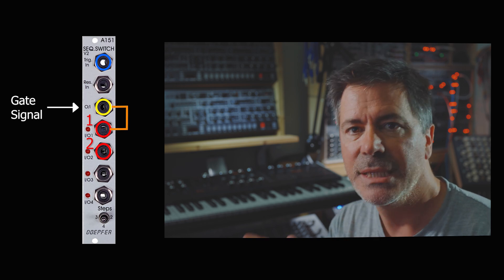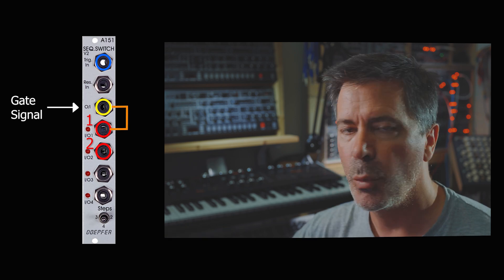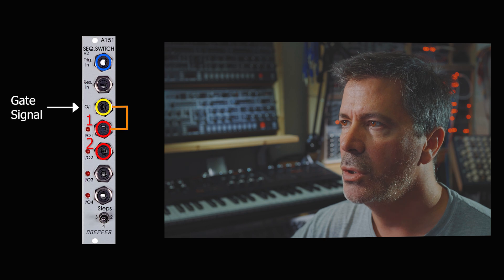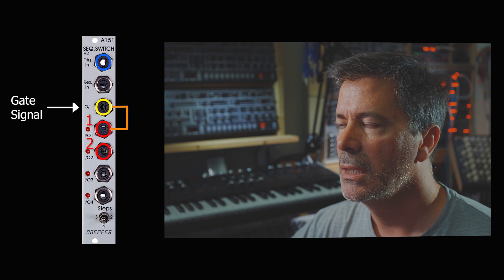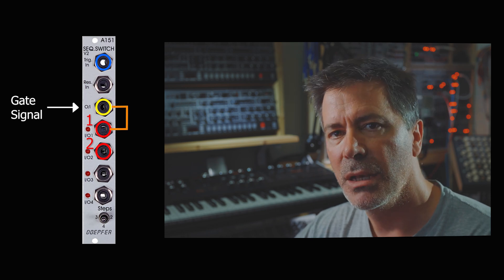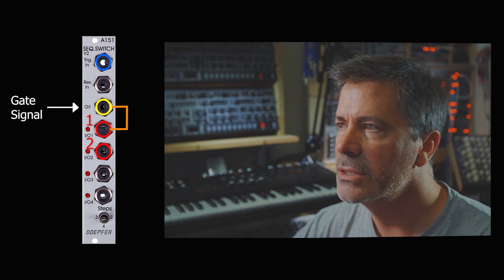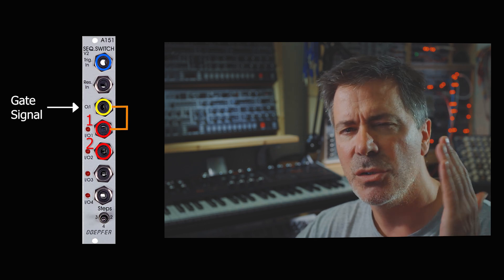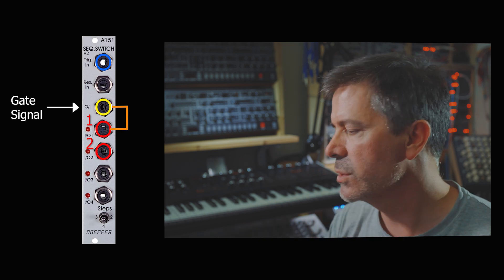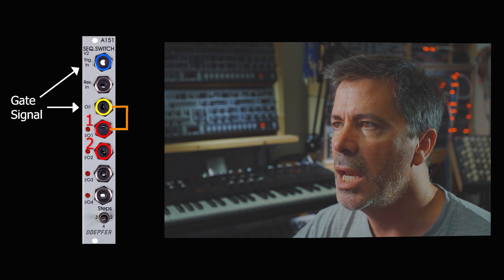We clearly need to take our single gate output from our sequencer and split it between one synth voice and the other, and that's what we're going to use the switch for. The gate signal goes into the yellow patch point, and we want to get it out of one and then out of two, back to one, back to two. The way to get it to switch at exactly the right times — because the gate isn't always constant; it can be long notes, short notes — is to use that exact same gate signal as the trigger input as well.